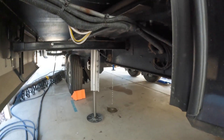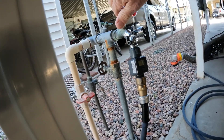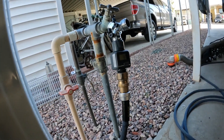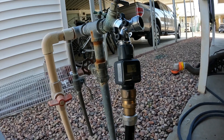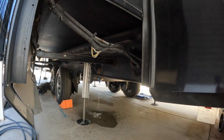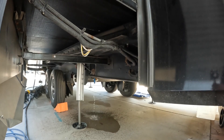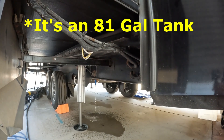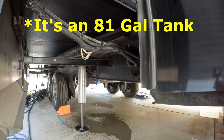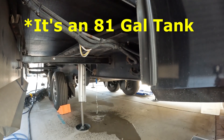We've got water coming out of the overflow and we're at 70 gallons now — let me get it closed first, then we'll look at it. 72 gallons. So if I had maybe five gallons in the tank when I started — and I don't think I even had that much — and it's a 95-gallon tank, then yeah, I'm certainly not getting anywhere close to 90 gallons in this thing.